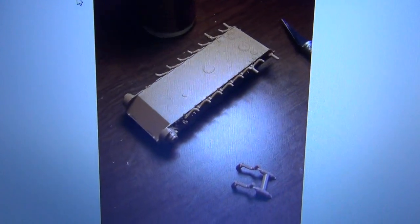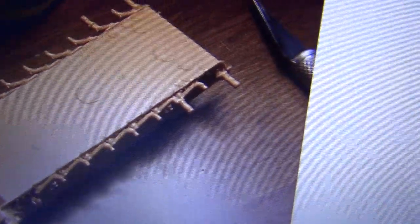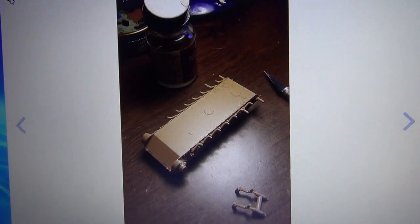Alright fellas, I've started work on the Panther snap-together kit from Zvezda in 1/72 scale. Here I am putting all the road wheel rocker arms on it for the torsion bar suspension for the Panther — I've still got a couple to put on yet. It's a very highly detailed kit — super detailed. I'll tell you what, it's been a real pleasure putting this together so far.